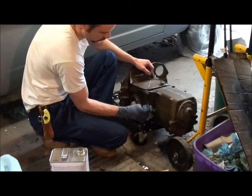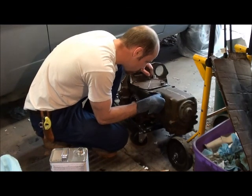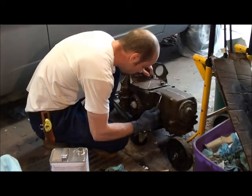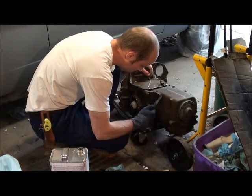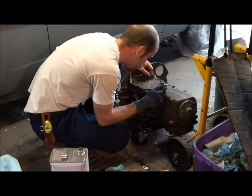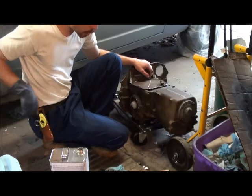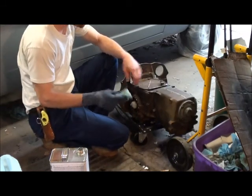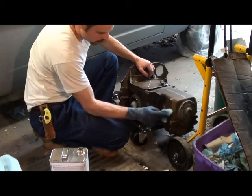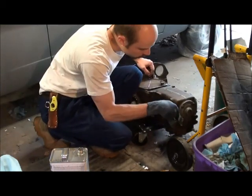Anyways, once I clean this up I'm just going to throw a coat of primer on there, just throw some at the spots. It's okay if it's not perfect, because I'm just putting this on my Corvair motor I'm building as-is. Doesn't have to be perfect.